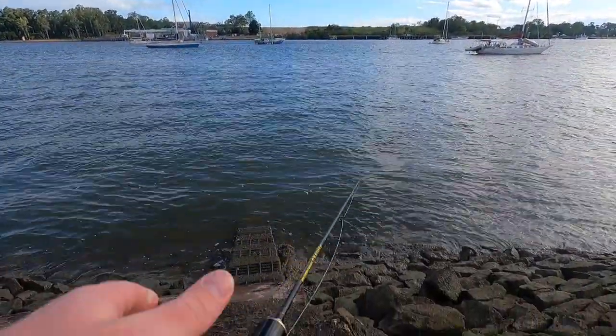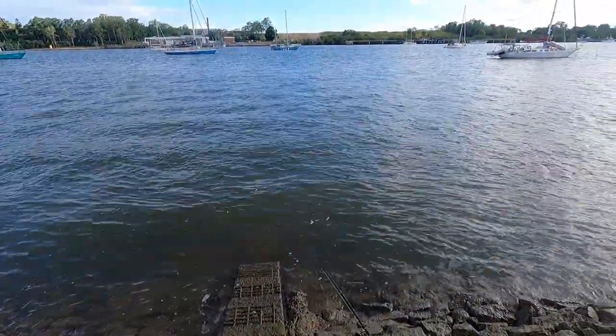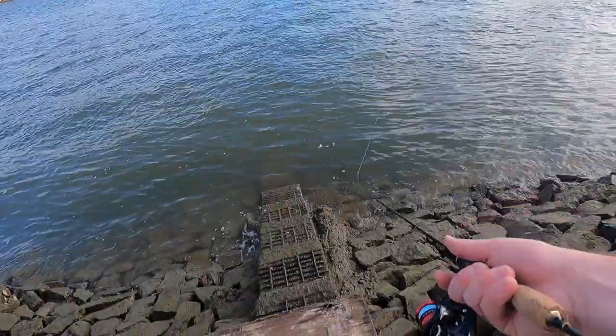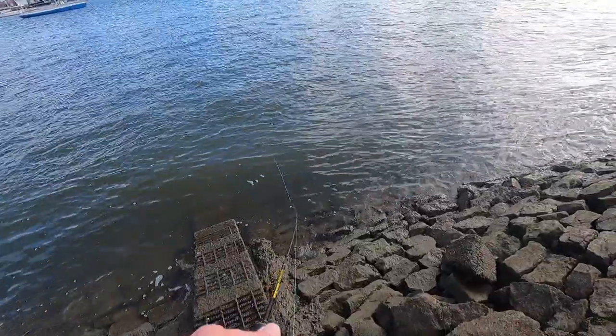All right, so it's an awesome arvo. I've just put some scent on this lure and this run-out hide is perfect. I know there's going to be bream hanging around, just waiting for food to swim past.